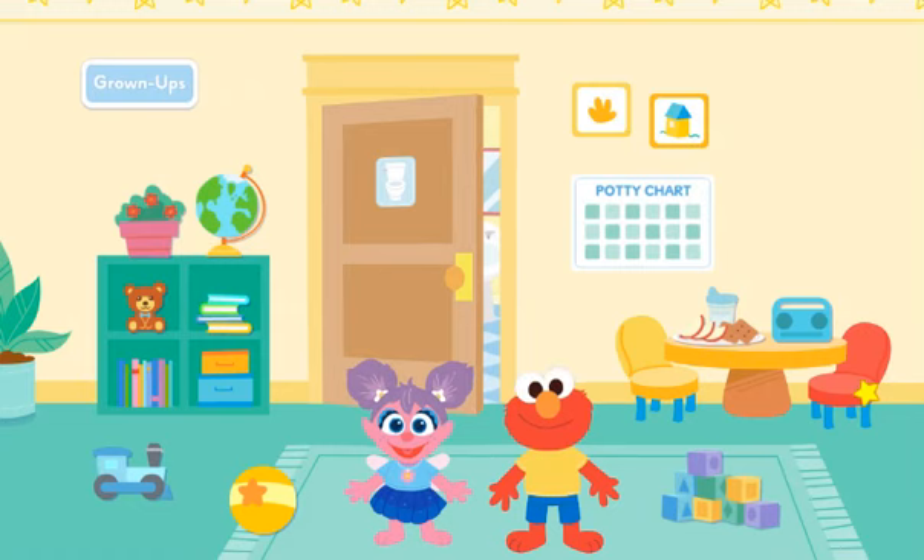The playroom. Learning how to use the potty — we know you can. Just make sure to follow the potty plan.